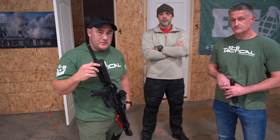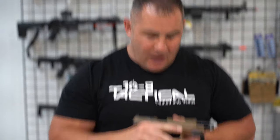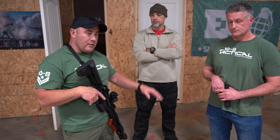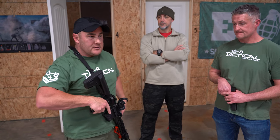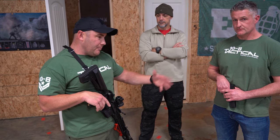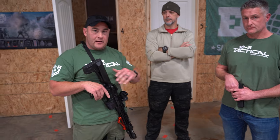In our last video we covered gun safety and talked about the muzzle. Today we're going to demonstrate muzzle control in entryways and when you're around people. This applies to airsoft and real-life situations. I'm going to have Greg talk about muzzle control and how to get that gun out of the way.